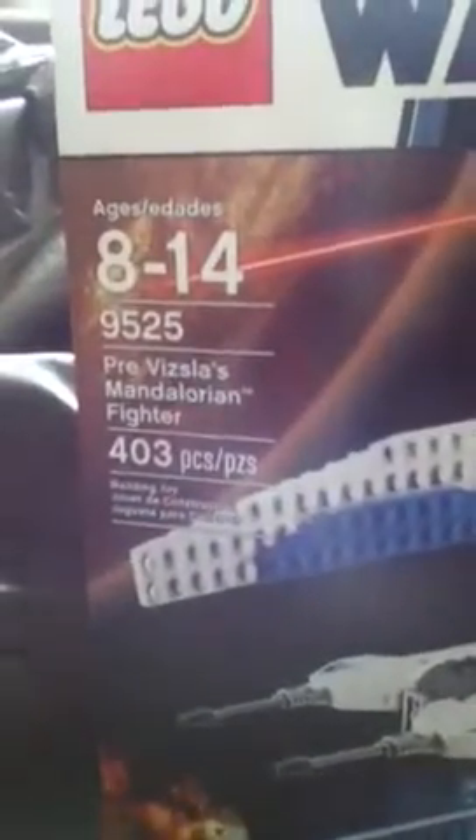It's age 8 to 14. The set number is 9525. This is a Mandalorian Starfighter, and it has 103 pieces.